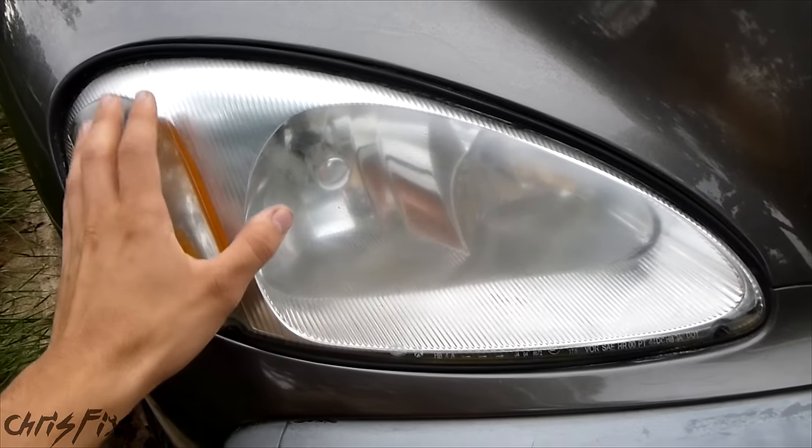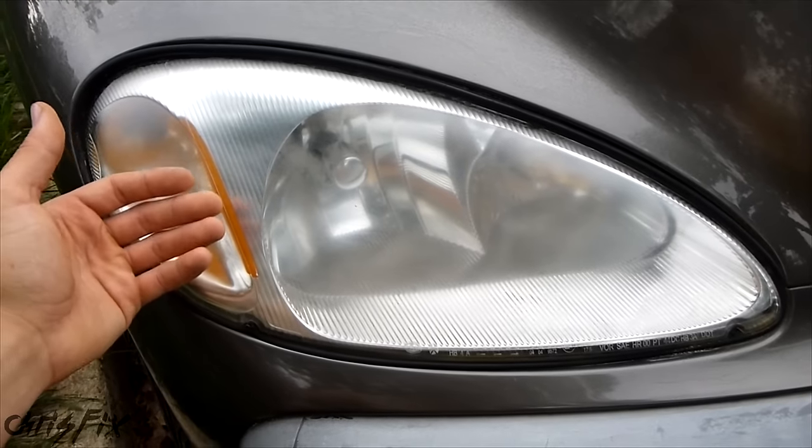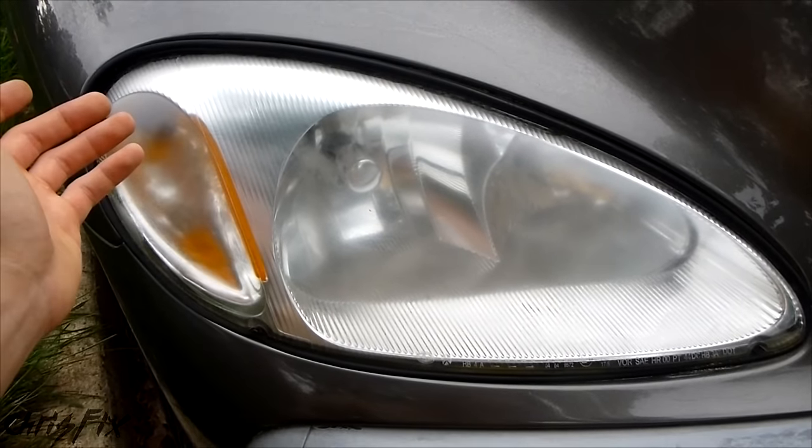Although this might work to get your headlights nice and clear for an automotive inspection so you could pass inspection, it's not going to last. There are other better methods that you could use.